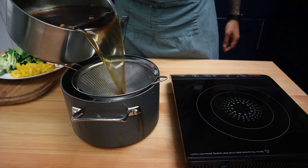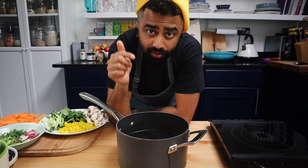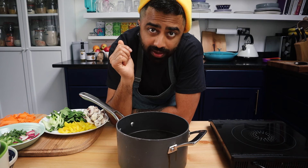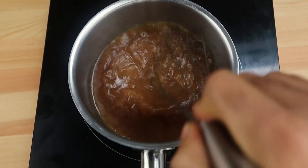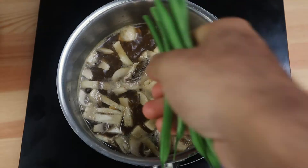Next we'll take our dashi and strain it. You can use as little or as much as you want — the rest can go in the fridge or be frozen for next time. Now we'll make the tare, which means sauce in Japanese. For this recipe we're making a simple white miso tare: add your white miso paste, a few ladles of dashi stock, your mushrooms, and then your beans and bok choy, just for a few minutes.